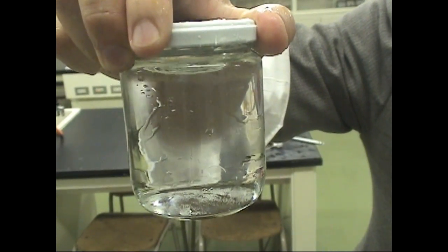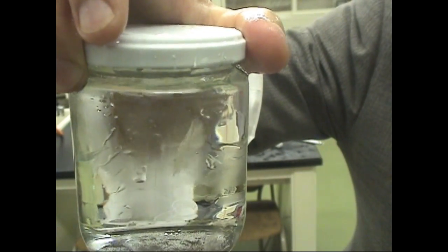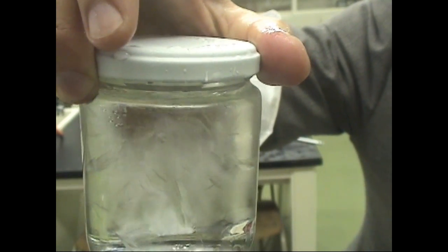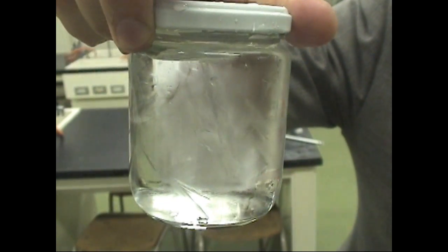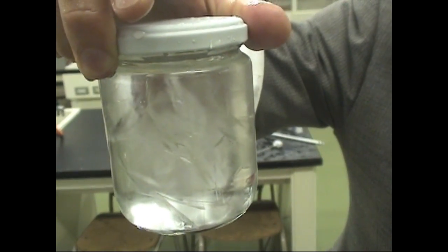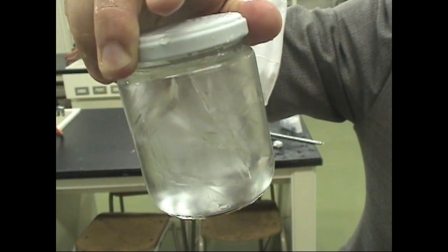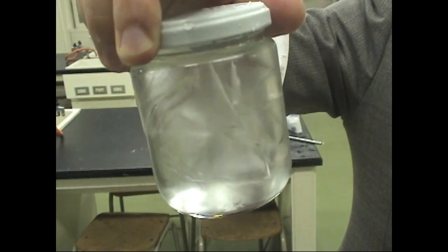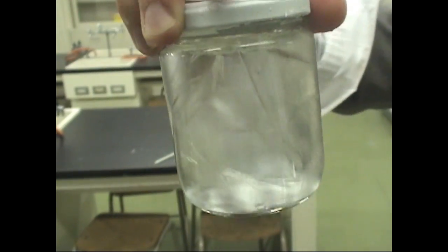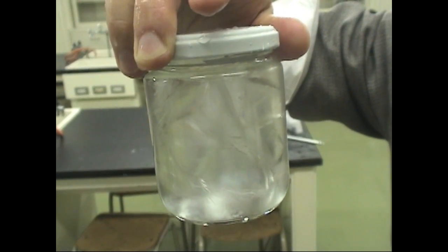Look! The crystals of the water are appearing in sight, spreading quickly. The inside water has changed into ice. Oh, it's great!